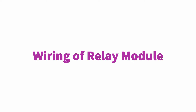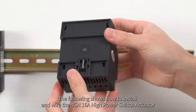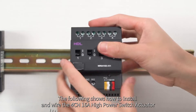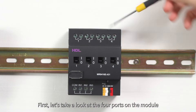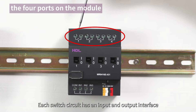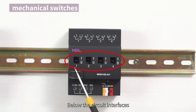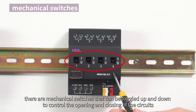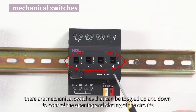The following shows how to install and wire the 4CH16A High Power Switch Actuator. First, let's take a look at the four ports on the module. Each switch circuit has an input and output interface used for connecting high power or on-off devices. Below the circuit interfaces, there are mechanical switches that can be toggled up and down to control the opening and closing of the circuits.